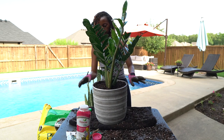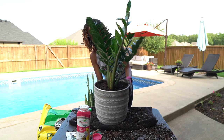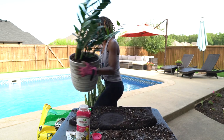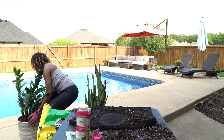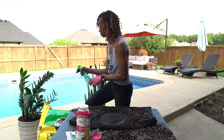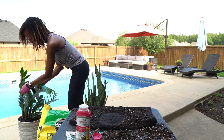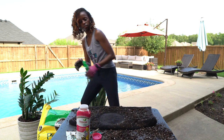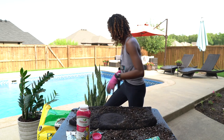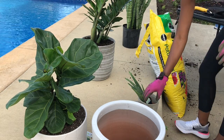Maybe decide to do it on a day that's cool or even in the evenings. But when I have something I want to do, whatever time of day it is, I'm going to get it done. As you can see, I'm spraying it with a leaf shine — you can also use a regular water bottle. I think neem oil works really well too if you want to add shine to your plants.